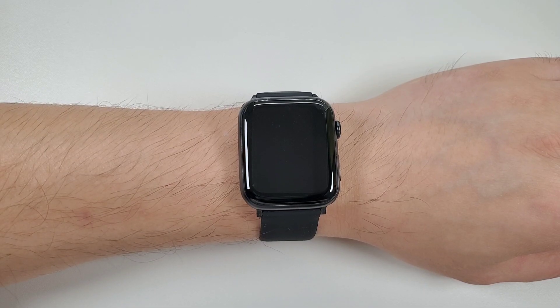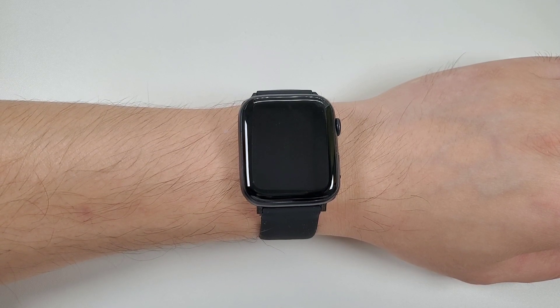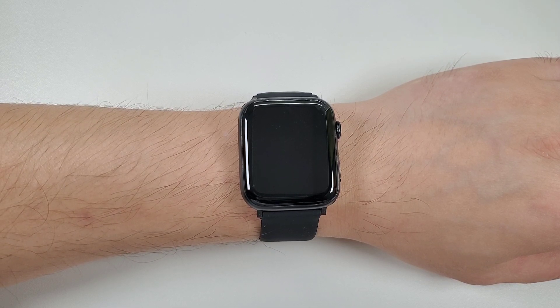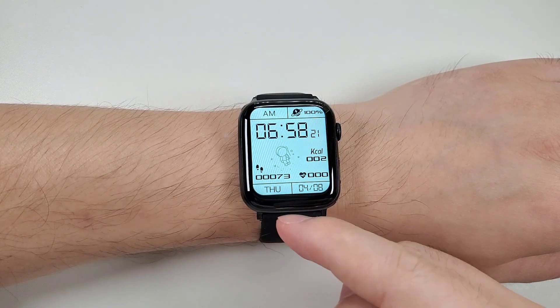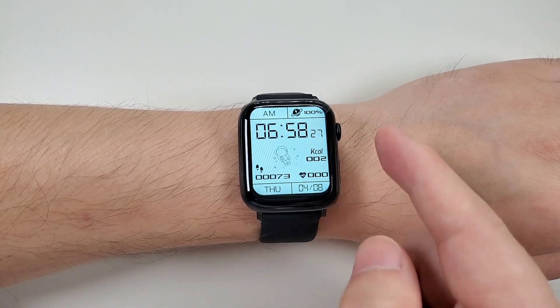Now I've put the watch on my wrist and connected it with the phone. I also added an extra watch face. Let's check the functions. First, this is the newly added watch face, which is a very popular watch face recently.